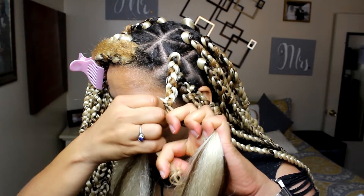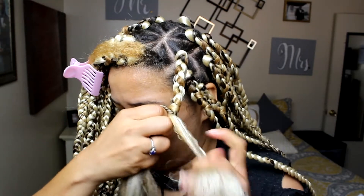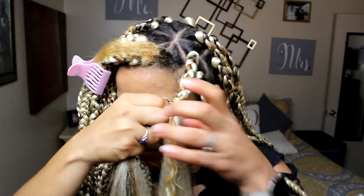Once you start braiding down to the middle of your actual hair, you can start adding in hair from the other two strands to make it even.